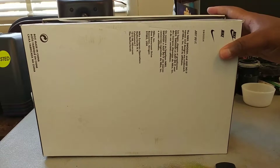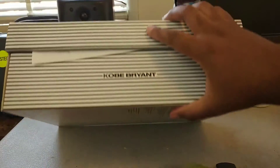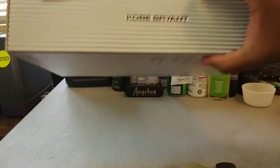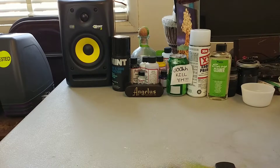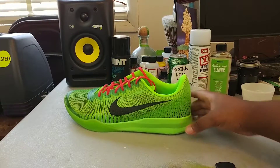I'll probably more than likely be keeping this box. Eventually, since I'm picking up more and more shoes, I'm going to have to find a storage solution. These paper boxes are flammable as hell and I don't need these laying around at all — I've heard some nightmares from fellow sneakerheads about these paper boxes.